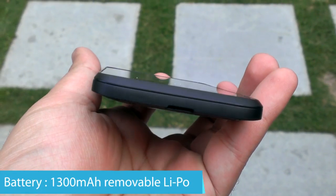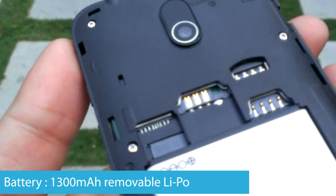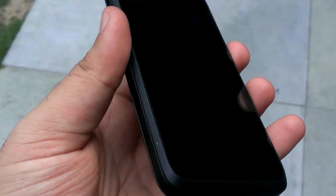Talking about the battery, you get a 1300mAh lithium polymer removable battery that may just not be enough to run this device for long, so you might want to replace that.